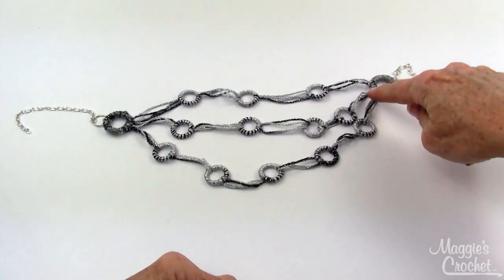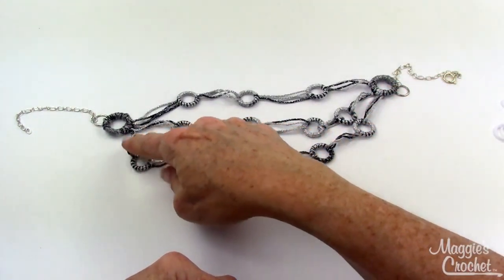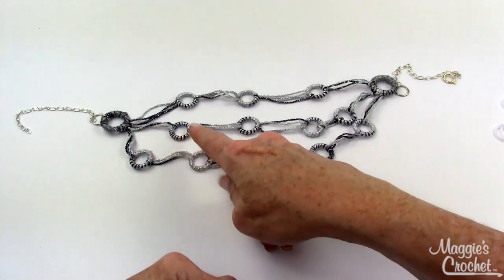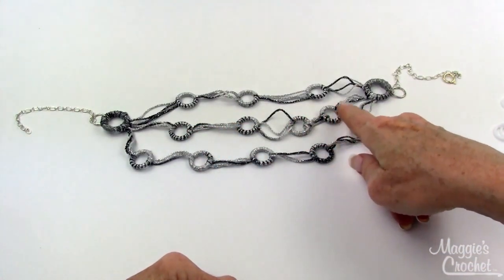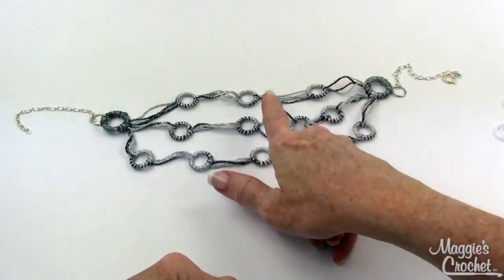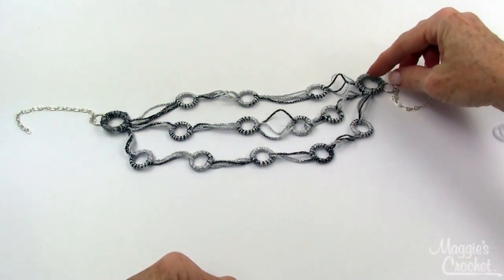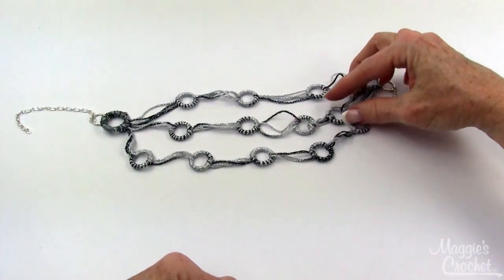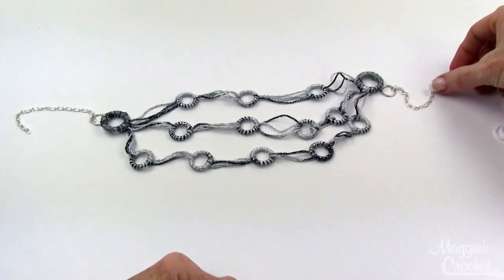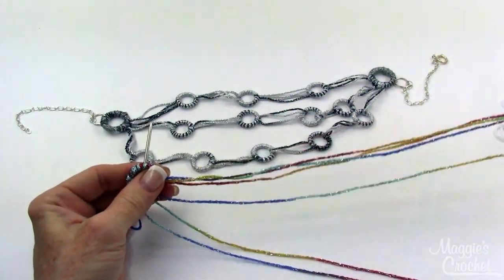The pattern starts at the bottom longest ring. You completely wrap that ring, then you come back and wrap the other half of each of the small rings, then you go out onto the next strand. At the end, you put a little bit of fabric glue on the loops to make sure they hold, then you add a jump ring, chain, and clasp and you're done.